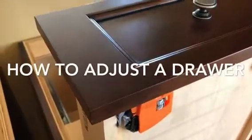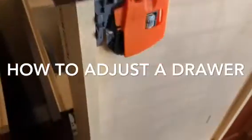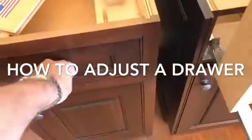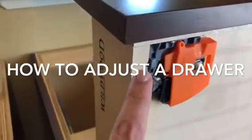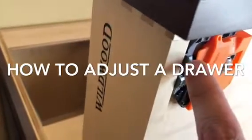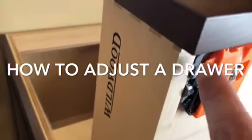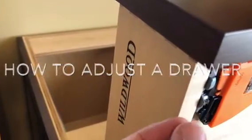I wanted to take a look at how to adjust the drawers. This is looking from the bottom — imagine the drawers in here; I've taken it out just so you can see it better. This little gray clip on the side is wedge-shaped, so if you push it forward it moves the drawer box. I'll show you what that does — you can see this crack right here.